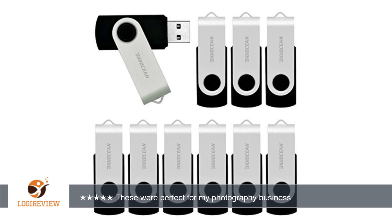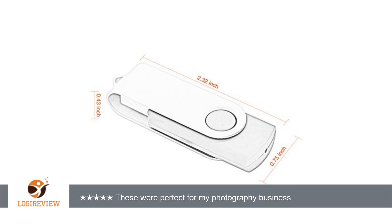them around the swivel arm. They look very professional. With just starting out and not being able to spend the money on custom thumb drives.' Thank you for watching — please give a thumbs up.